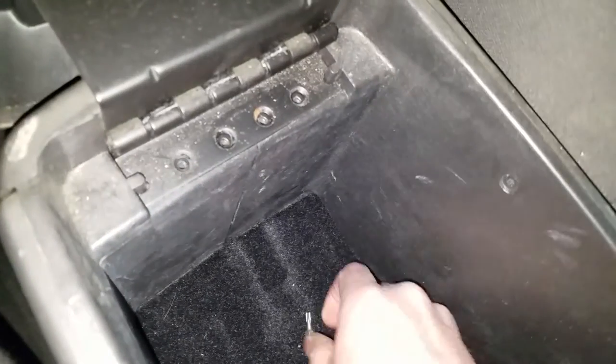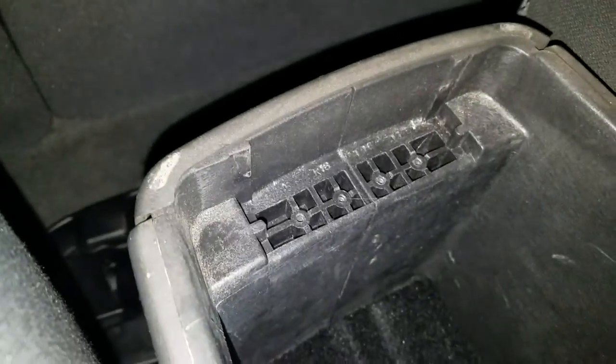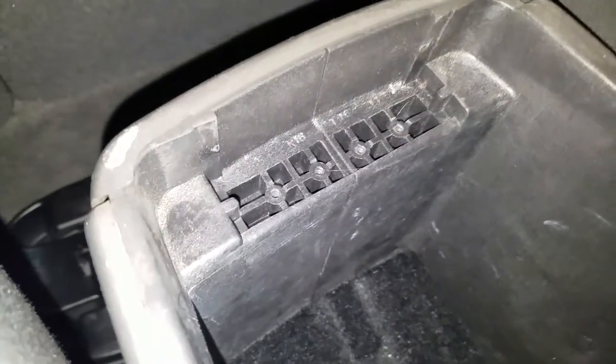All right, so all the screws are in there — I just threw them all in the center. And then this is just going to come right out. Easy as pie. You can dust that off a little bit, clean that up if you want.